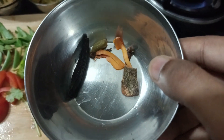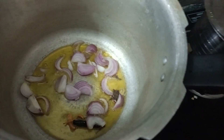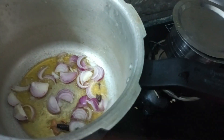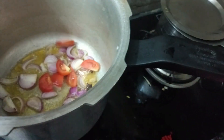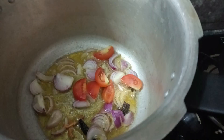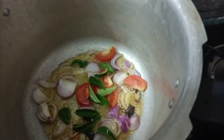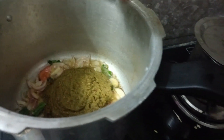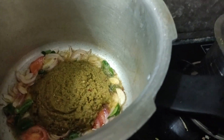We have to keep the biryani spices in the oil, then add onions — quite a lot of onions. Add tomatoes — tomatoes should be five. Then add curry leaves. Next, pour the paste we prepared earlier into the cooker.